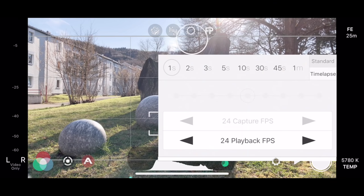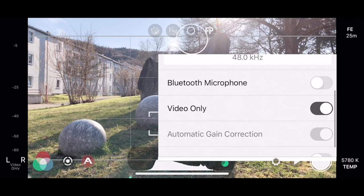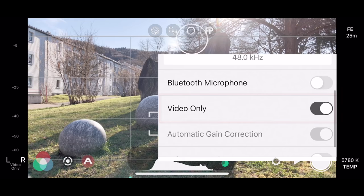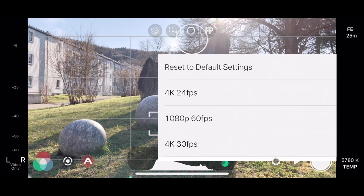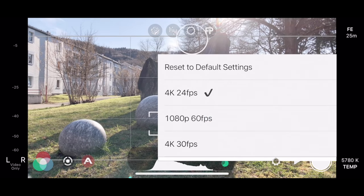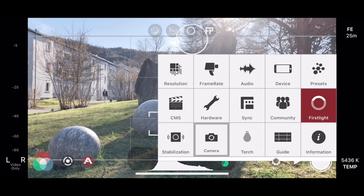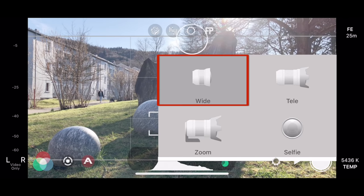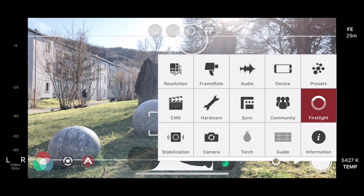For the audio settings, if you use an external mic, it should appear by default. In the video, I chose the option video only, which will record the video without audio. The presets option is really great to save your customized settings — it allows me to switch quickly between different resolutions and frame rates. Because I use the DJI Osmo Mobile 3, I recommend turning off the stabilization so that it doesn't conflict. In the camera option, you can choose between different cameras; I often went with the wide camera option. Gridline is a useful tool to help get your composition right — I leave that on.